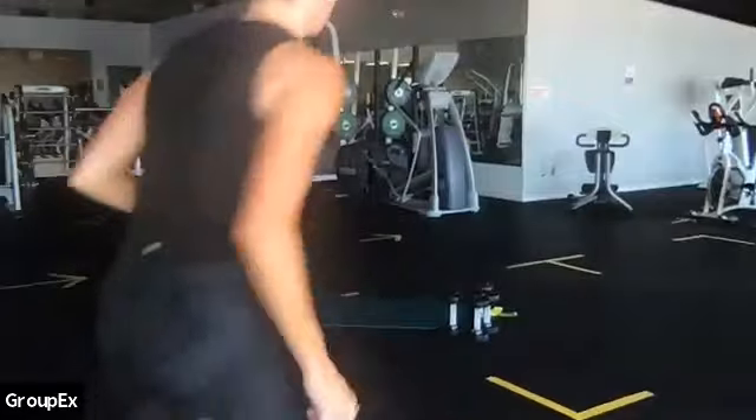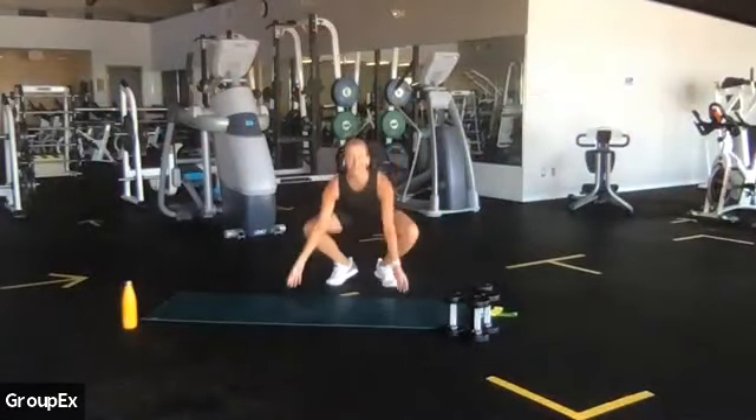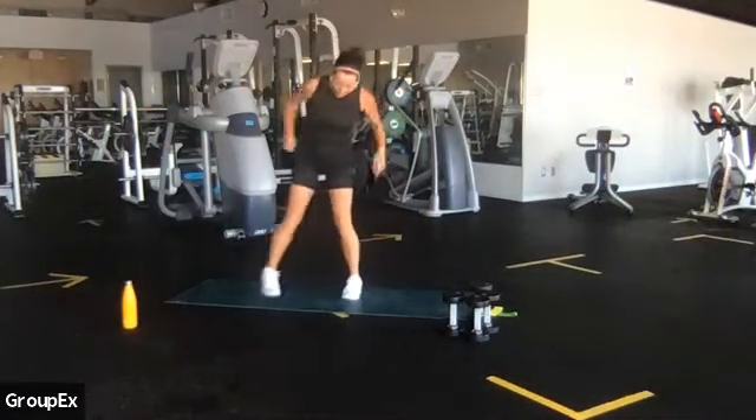All right, everyone. Welcome to your Body Sculpt Express. My name is Jennifer. I'm super pumped to be here with you today. If you guys track your workouts, go ahead and start your watches. We're going to start with a warm-up here.